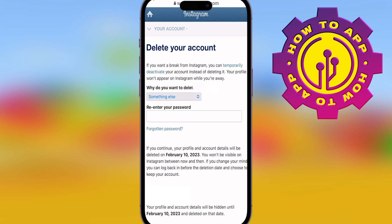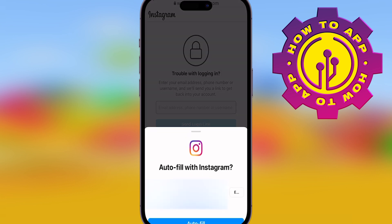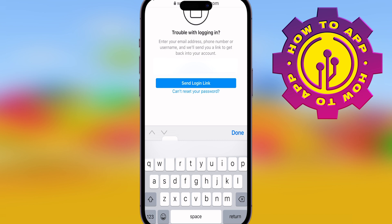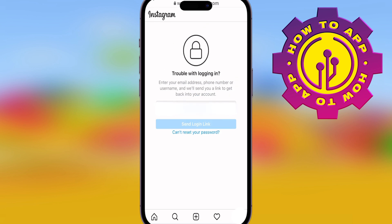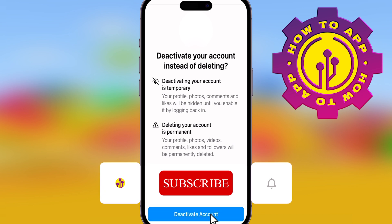If you don't know your password, all you got to do is click the forgotten password button. Now you got to put your email, phone, or username — just one of them — and press send login link. Please know that these have to be registered to your Instagram account. It's going to send it to your email. Once you've got that link, go into your emails, click it, follow the steps of putting in your new password that you're going to remember, and then you can deactivate the account.